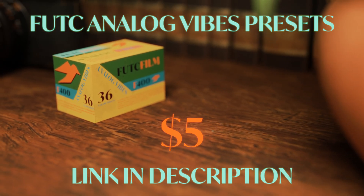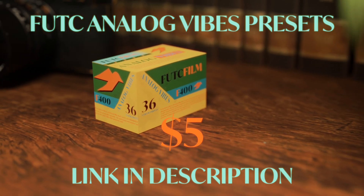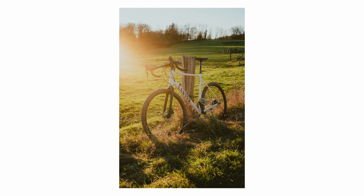And by the way, if you're interested in supporting whatever I'm doing here, then you can purchase these Lightroom presets for just $5 at the link in the description, and make your digital photos look like film.